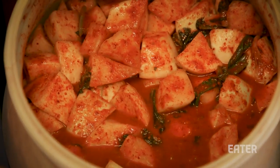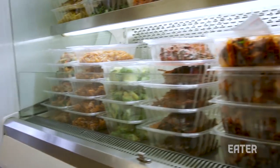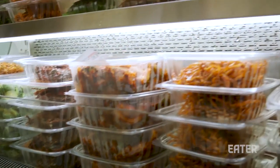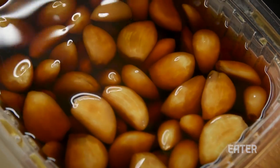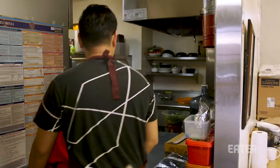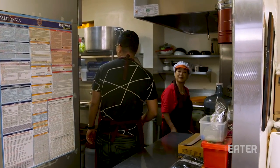This banchan store she opened in 2008 to basically support the restaurant and also so people can come in and grab this stuff, take it home and have an amazing meal. She's from the region of Chungcheong Nandong and the town she's actually from is Seusan, and she learned to make banchan from her mother.